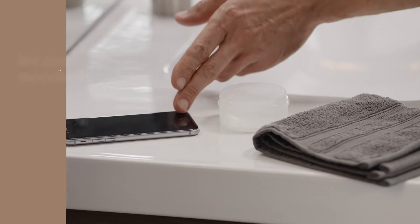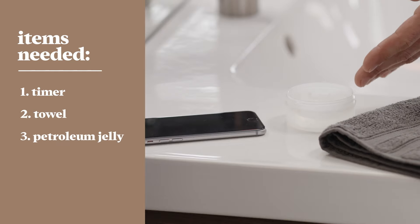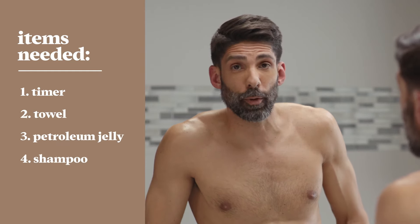Let's get started by gathering the following items. You'll need something to keep time, an old towel or shirt to protect your counters and clothes, some petroleum jelly, and a bottle of shampoo — bonus points if it's for color-treated hair.